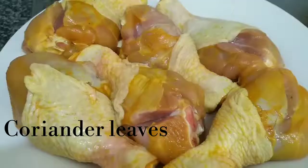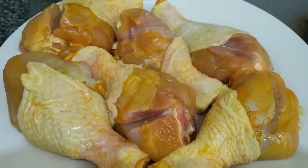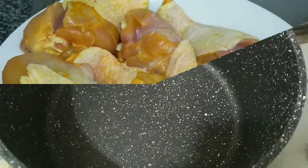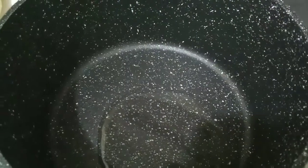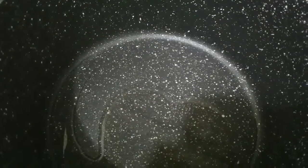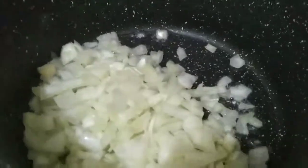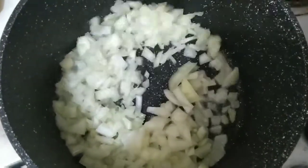I have washed 6 chicken drumsticks. You can use regular chicken cut pieces as well. 1 teaspoon of sugar, washing every single one. 3 tablespoons of pepper.